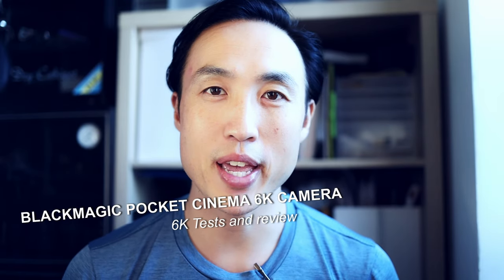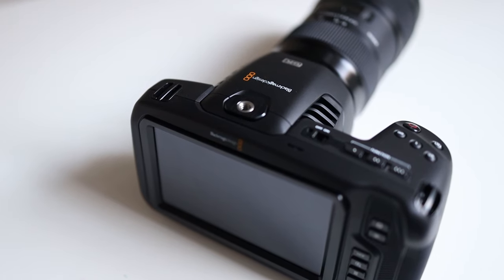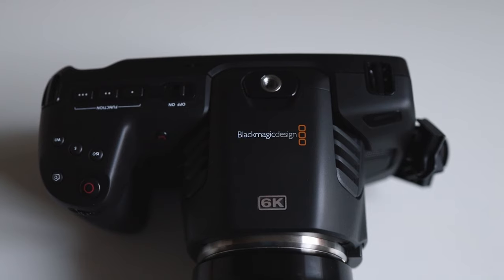I've been testing the camera and it's very, very similar to the 4K cinema camera. It looks the same in terms of the number of ports, it's pretty much the same screen. Everything is mostly the same except for two main things which distinguish it: one is the 6K resolution, and the other is the ability to mount EF lenses — it's an EF Canon mount system.